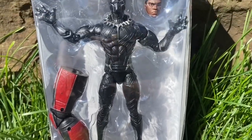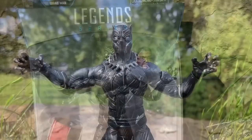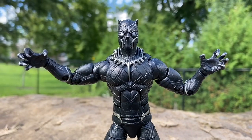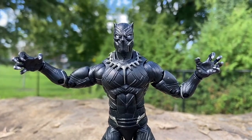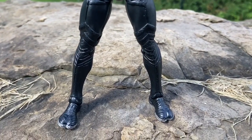It came out a few years ago, and to date this thing has not outdated whatsoever. It is a solid Black Panther figure — it is friggin' awesome. The sculpting on it, the face sculpt, the swappable head, all that. This is a really good Black Panther figure.